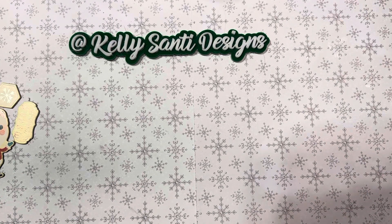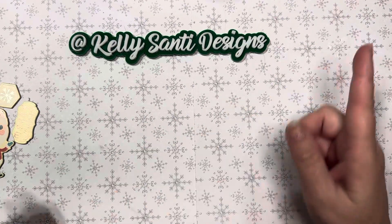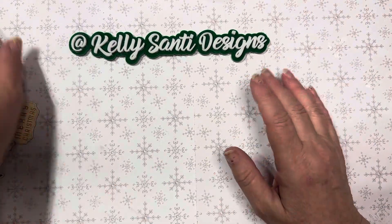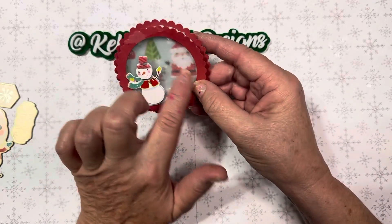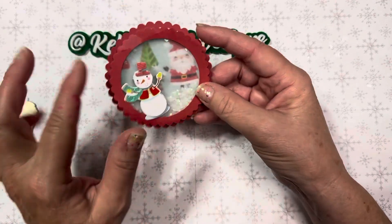She is super talented, and we have a lot of fun doing a lot of things on Instagram together, so I'll go ahead and link my Instagram below as well. If you want to give me a follow, I will definitely follow you back. Jumping in, I am so excited! I was actually inspired by something that I created for Shaker Sunday, and that was this sweet little snowman with the Santa in the back. I was inspired by the colors, the whole idea, and this circle.